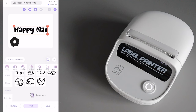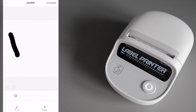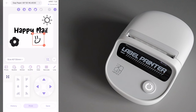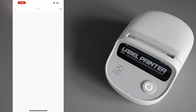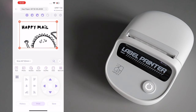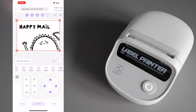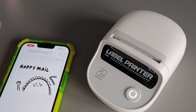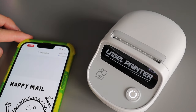I decided to create a little happy mail label to add to my Etsy orders. Being me, I also created my own custom label with character over on Procreate, which was really simple to do. I just pulled it into the app from my photo gallery and adjusted the size to fully fit the label. Now I have this fully customizable label that no one else in the world has!